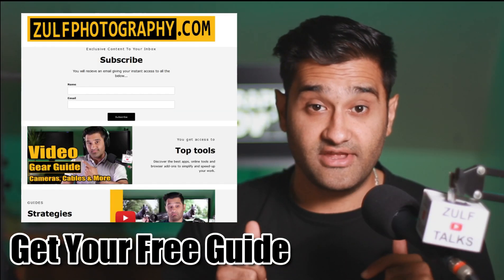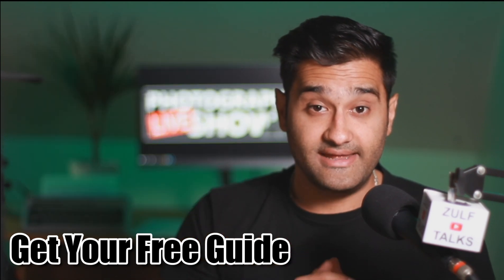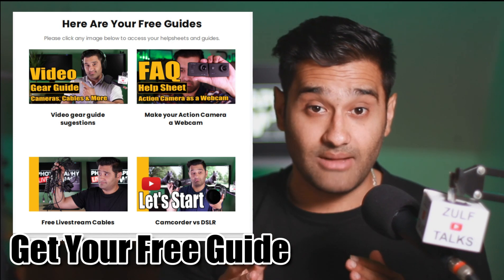To support this video, I've got a link in the description to my mailing list. Make sure to sign up and you'll get an instant email with help sheets, guides, and frequently asked questions to help you through this journey.